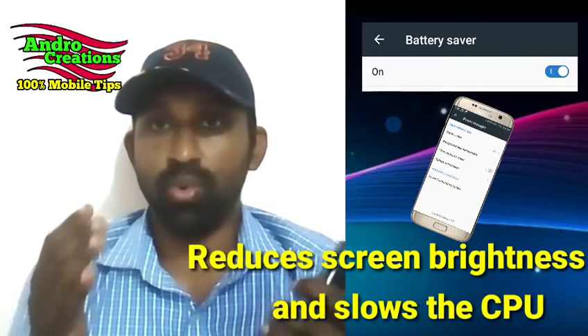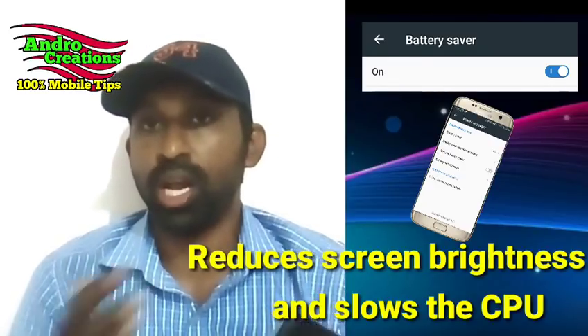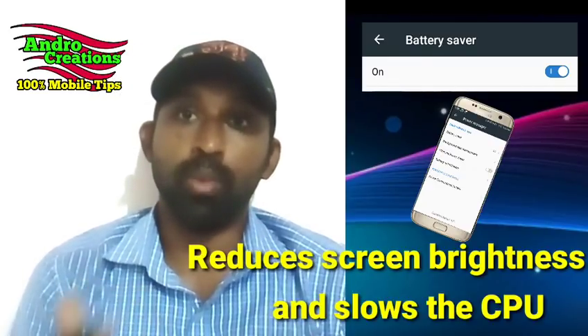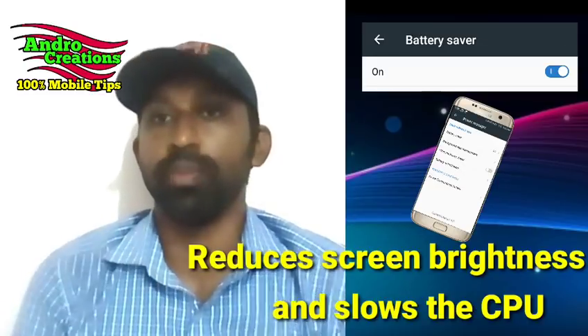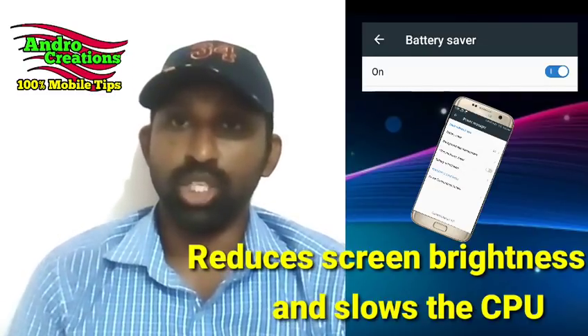This is how the battery mode is enabled. The speed is enabled. We can use the mobile performance and speed. We have one of the power saving modes.